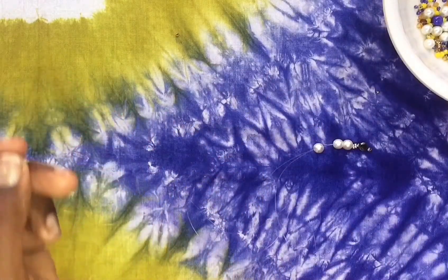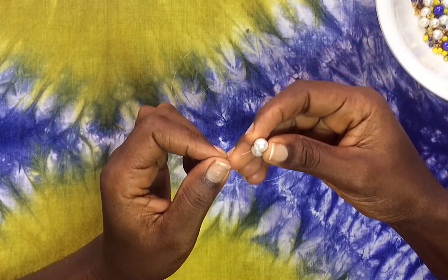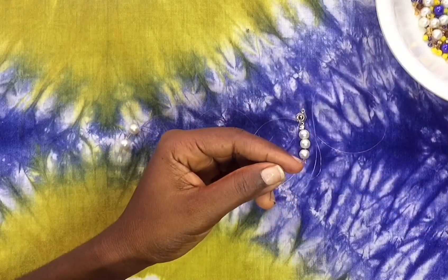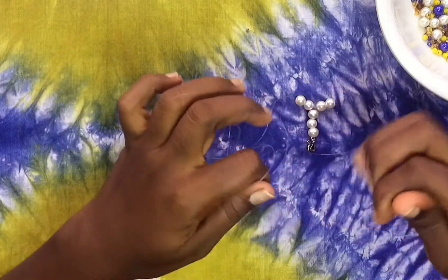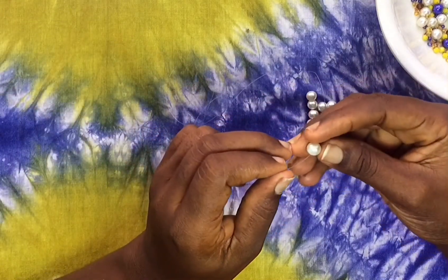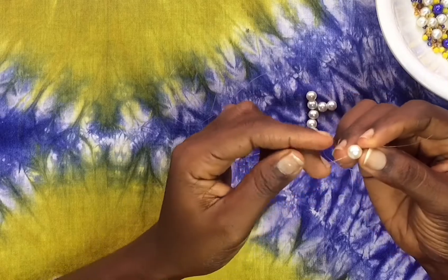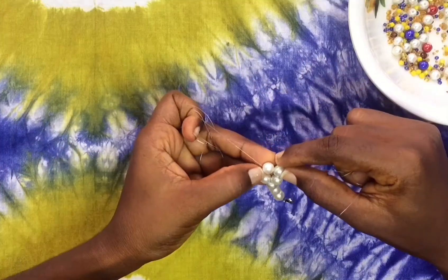I went ahead to split open the other end of the thread, and now I have two threads — the left and the right. I put two pearls on the left thread, then two pearls on the right thread. Then I went ahead to cross thread with one: I put the bead on the left thread, then passed the right thread through it in the opposite direction — towards the left — just like so. I pull my threads apart and this is what you should have for the first section.